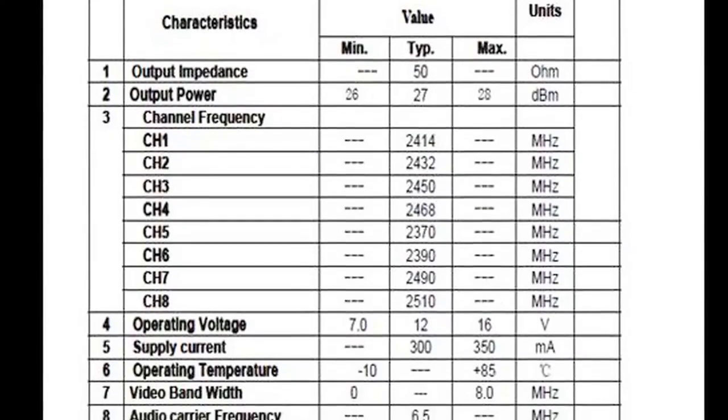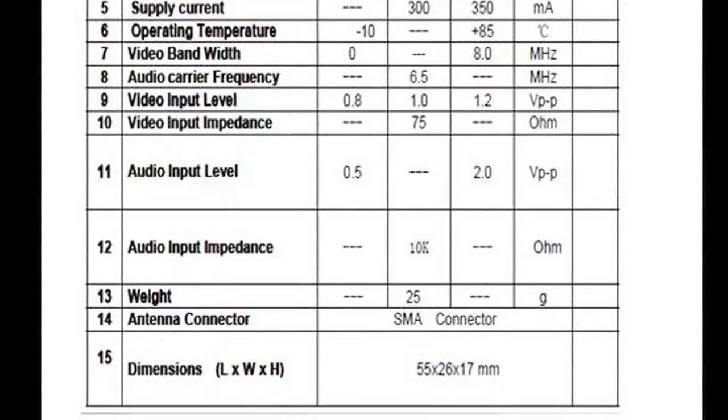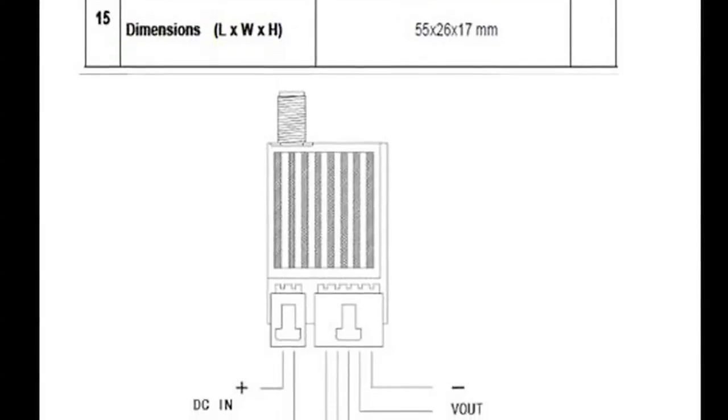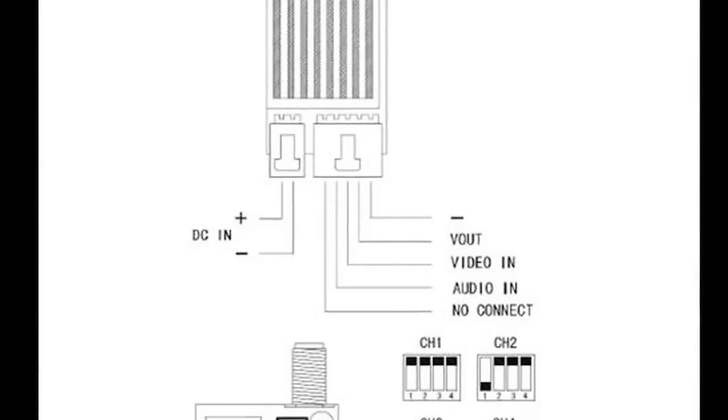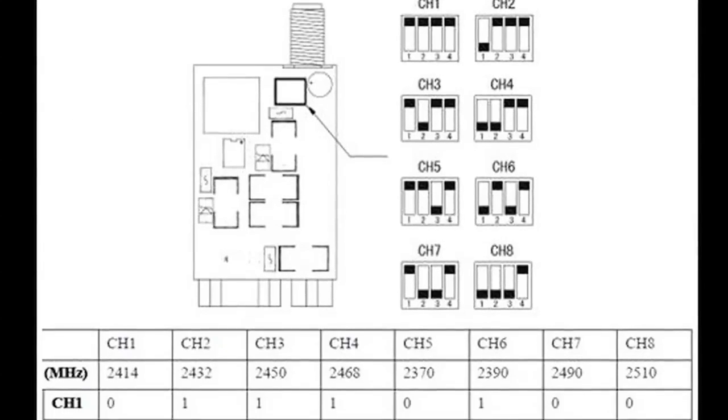The camera, receiver, and transmitter all together will run you about $98.63, so it's fairly cheap for an FPV system. Hope that helps some of you beginners on how to set it up. Thanks for watching. Bye.